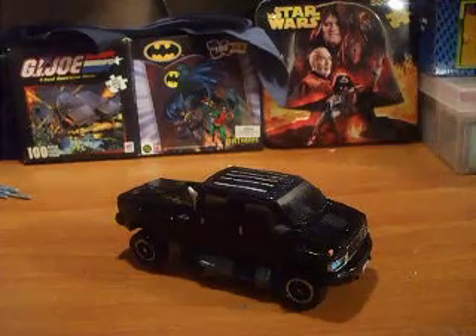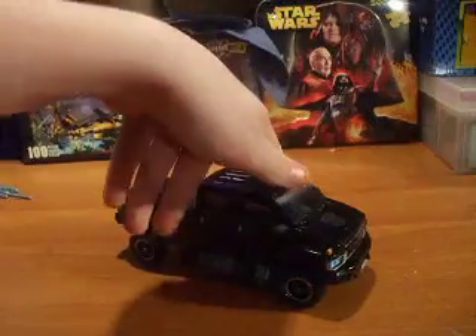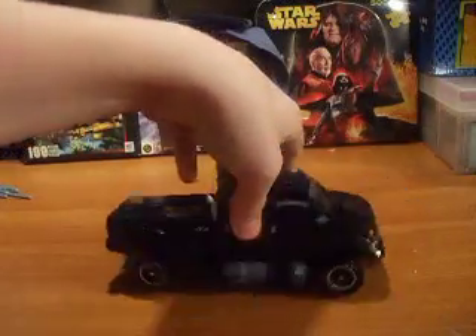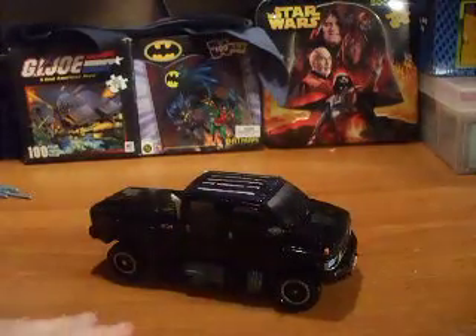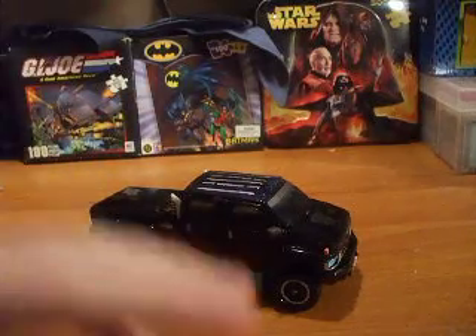Hey, what's up everybody? This is YADK, and I'm going to bring you an editorial review. Today I have the Transformers 2007 Movie Premium Series Ironhide review, as requested from a great guy on YouTube. His name is Mok, everyone knows him as Mega Mok, and you should go subscribe to him right after this video.